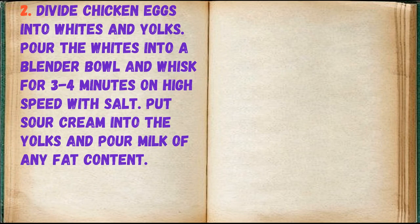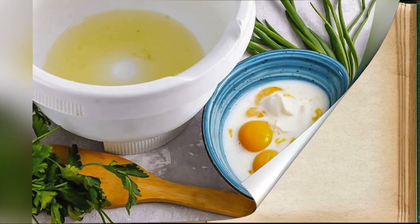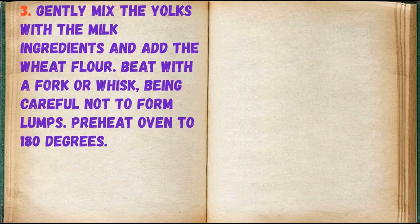Divide chicken eggs into whites and yolks. Pour the whites into a blender bowl and whisk for 3-4 minutes on high speed with salt. Put sour cream into the yolks and pour milk of any fat content. Gently mix the yolks with the milk ingredients and add the wheat flour. Beat with a fork or whisk, being careful not to form lumps.